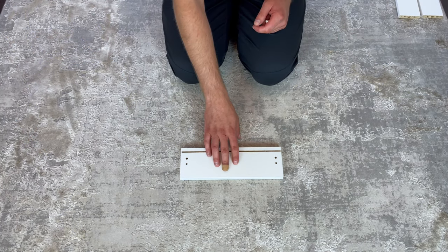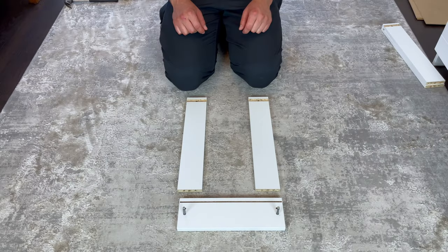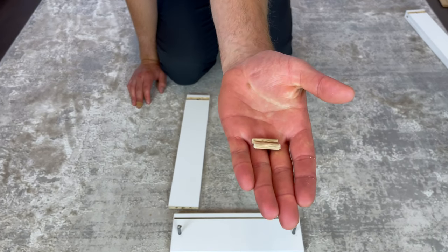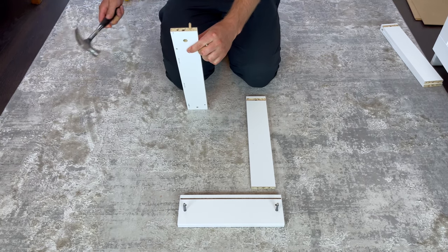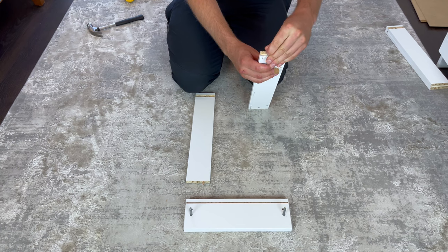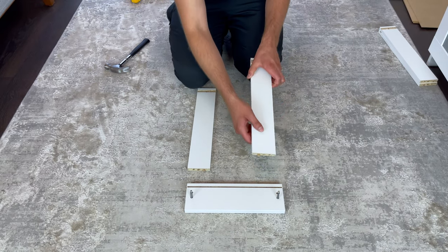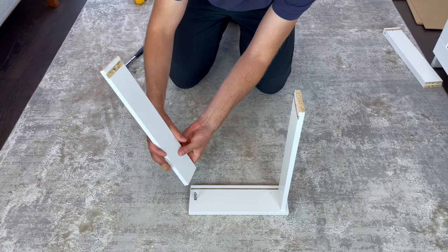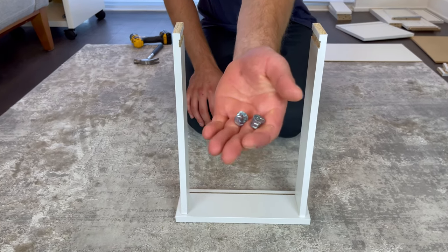Now let's focus on the small drawer. Grab this front drawer piece and put it in this orientation. Also grab two screws and screw them into these two holes. Then grab two side pieces and put them into this orientation, also grab two dowels and hammer them into these two holes. Now attach both side pieces like this.